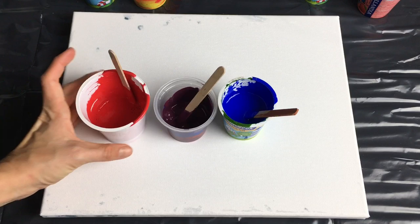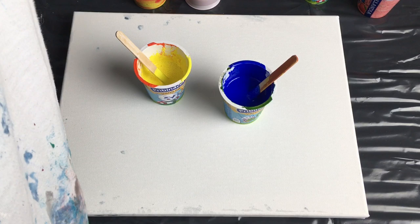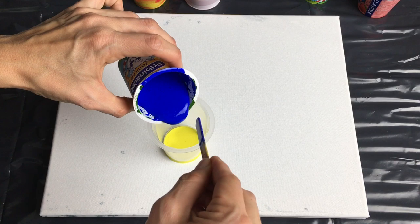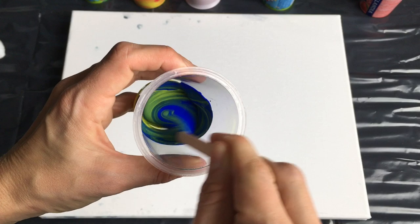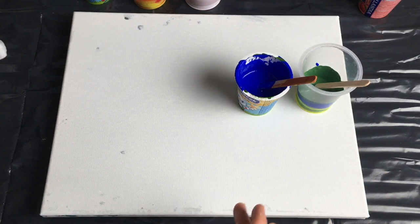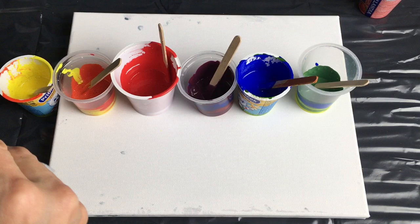So here I have got these colors. Now I'm gonna mix blue and yellow together and that will create a green color. So let's put a little bit of yellow and a little bit of blue, take my stick and mix it together. And here we have got our lovely green color. That's all my rainbow colors, which I created only from three basic colors — red, yellow, and blue. And I will be using these colors for my flip cup.